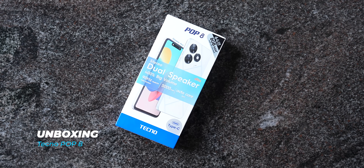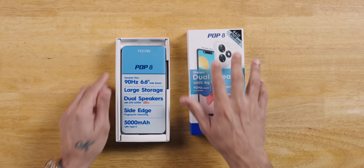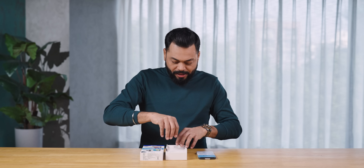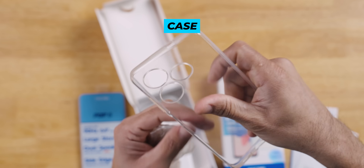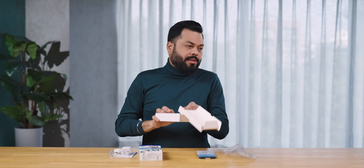Let's open it. In the box there are many things: dual speakers — stereo speakers — Type-C port, and it has a 90Hz screen. There is also a dynamic port. First of all, documentation, 12-month warranty, a good quality case, a 10-watt charger, USB Type-C to Type-A cable, and a humble SIM card tool.